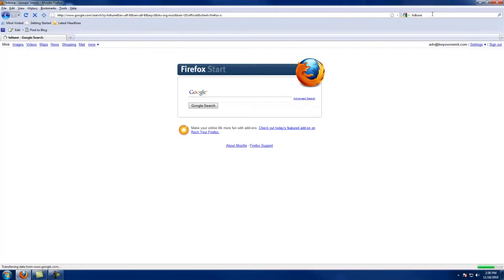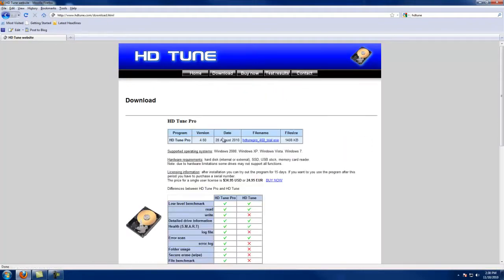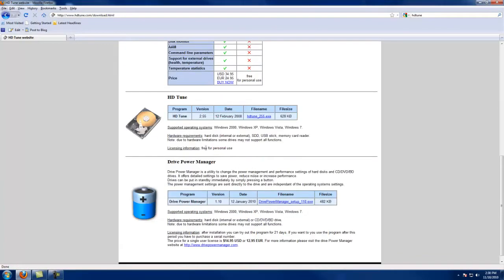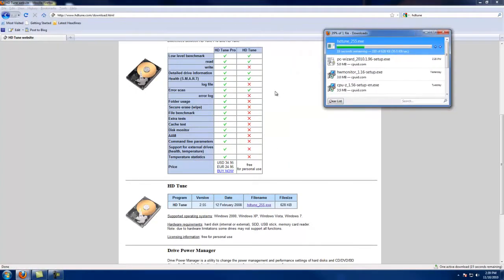Today we're going to look at a benchmarking program for hard drives called HDTune. There's the new version which is the one you pay for, and then there's the free version which is older and kind of out of date, but mostly works on just about everything. When benchmarking, what we're really after is the read test, the benchmark, SMART status, and the error scan.